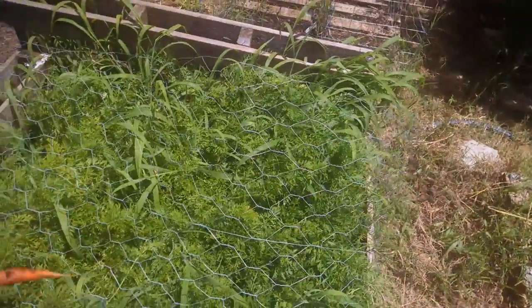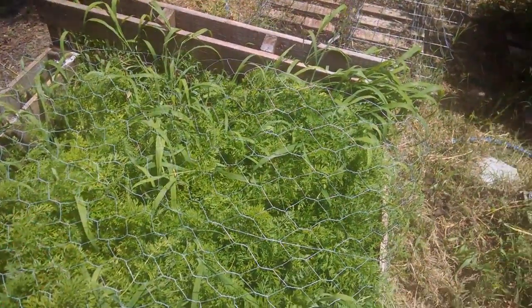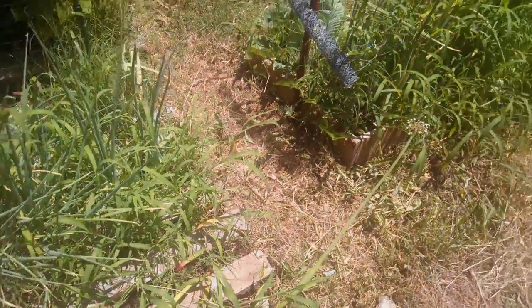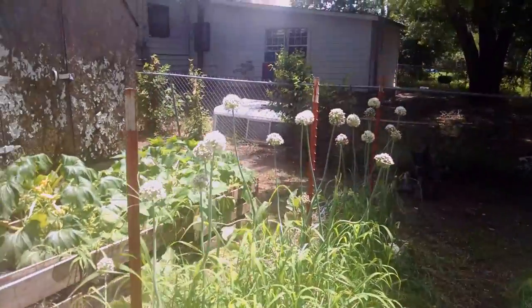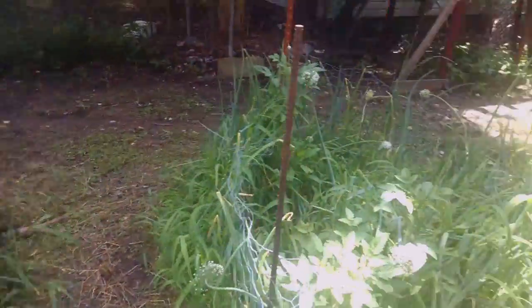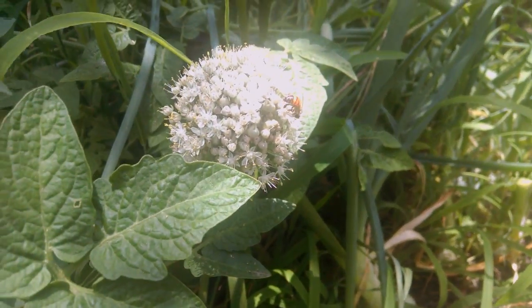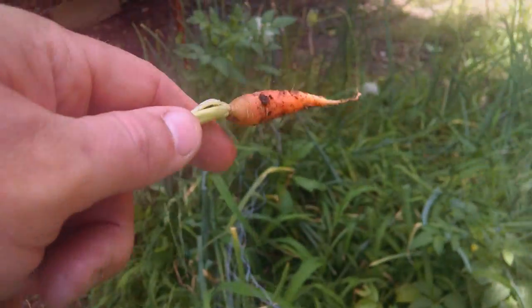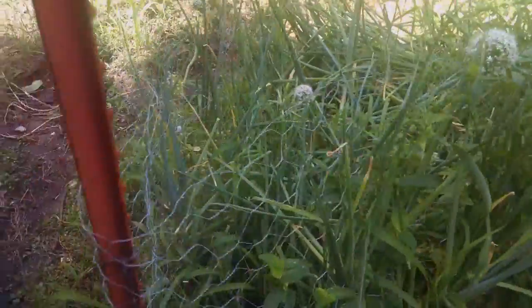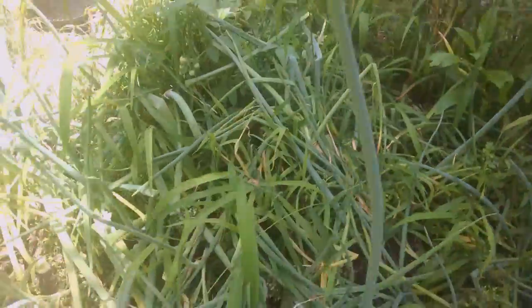Here are my onions — still growing, they look healthy. Some of them are starting to wilt on top, and most look about the same. A few have gone to seed. You have to wait till they die at the top, then pick them. These are the white onions here and these are the red onions. As the tops die down they'll start to get bigger, and then I'll pick them towards the end of summer or whenever they're big enough.